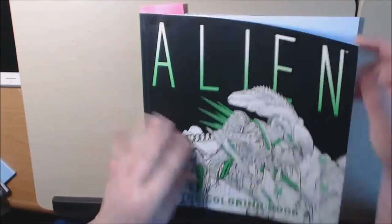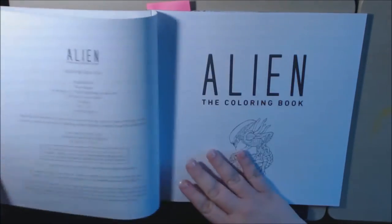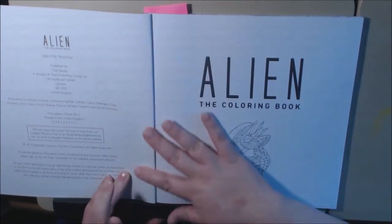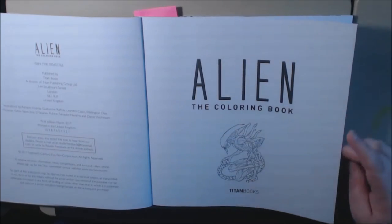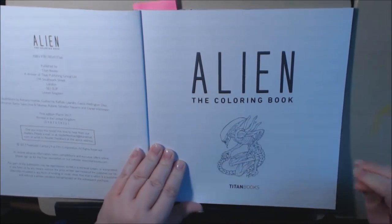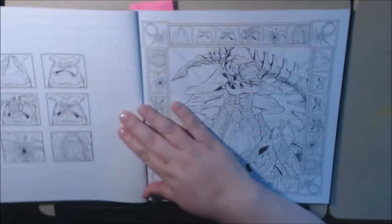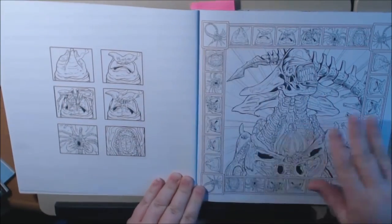They are double-sided. It's published by Titan Books, and I absolutely love the Alien movies. I've watched all of them a million times, so I was really excited to get this — I didn't even know they had an Alien coloring book. So yeah, let's just do a flip through.